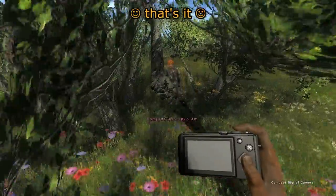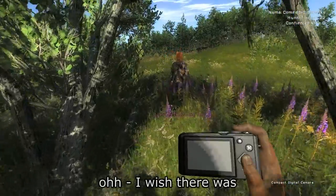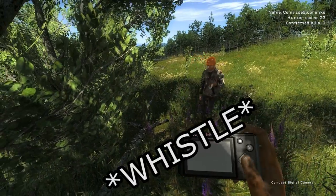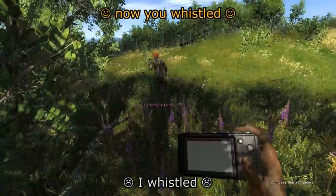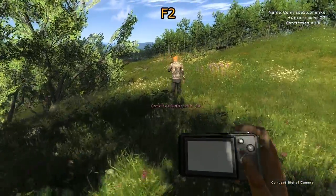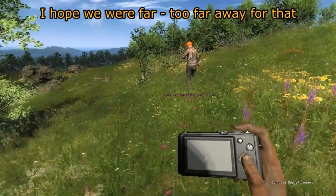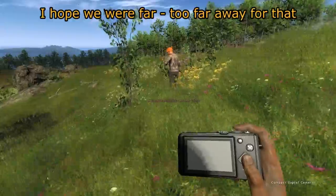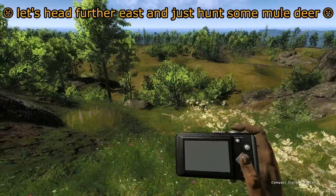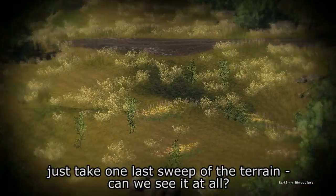What is that — a butterfly? Forget it. I really like your hunting attire — it's just a t-shirt and some pants. Is there a third person view? I think you can press F2 to look at your character. I hope we were too far away for that. That's quite funny — wolf whistling a coyote. Let's head further east, but hold on — take one last sweep of the terrain, can we see it?